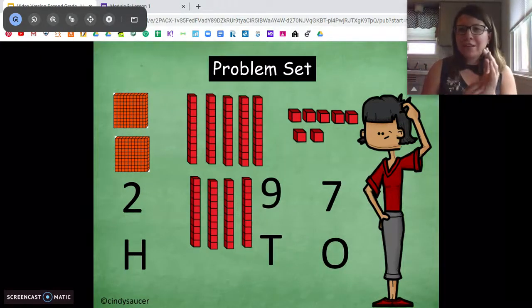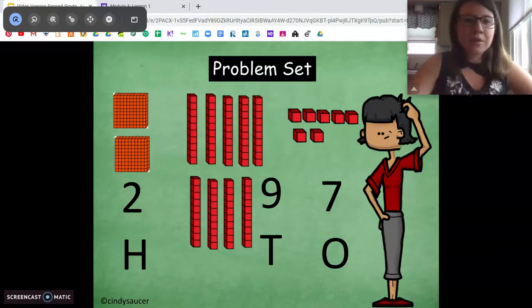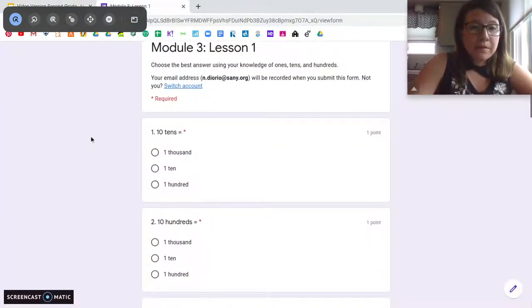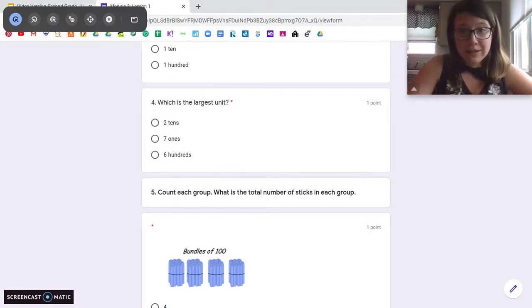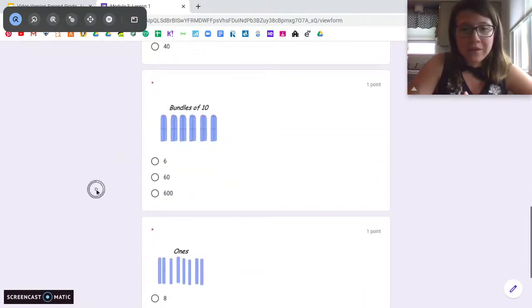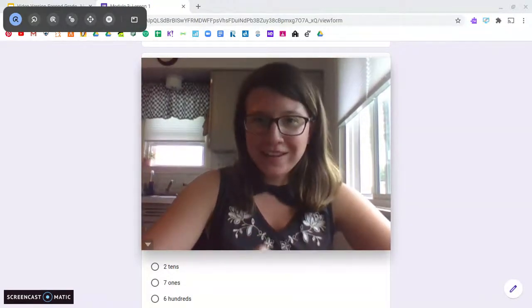We're going to continue through all of Module 3 working in base ten. We're going to start by reviewing what we know about base ten numbers, and then get a little bit tricky with more problems. It's important you know your ones, tens, hundreds, and thousands. For your problem set today, you're going to tell me what ten tens equals, what ten hundreds equals, what ten ones equals, and which unit is larger. Then tell me how many hundreds, tens, and ones are shown. That's it for today — we'll get into more base ten tomorrow. Have fun, and I will see you later.